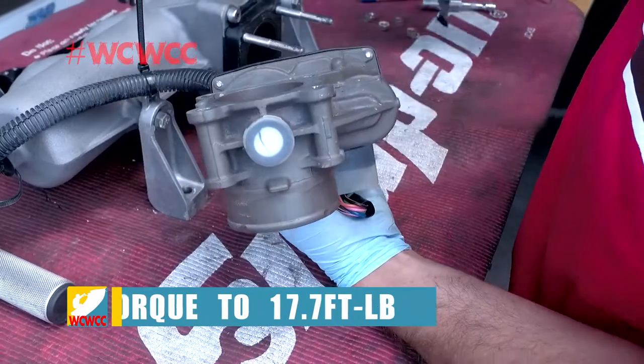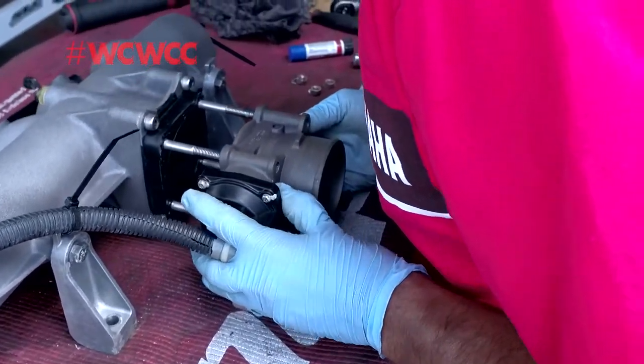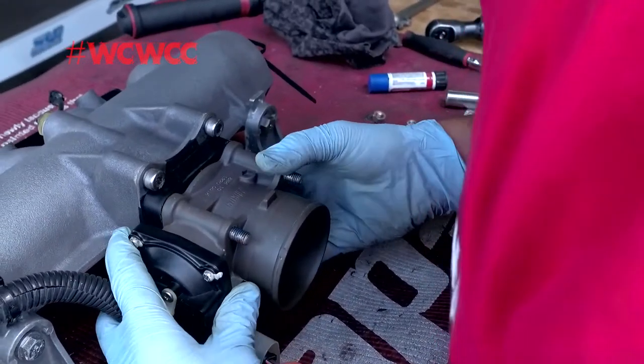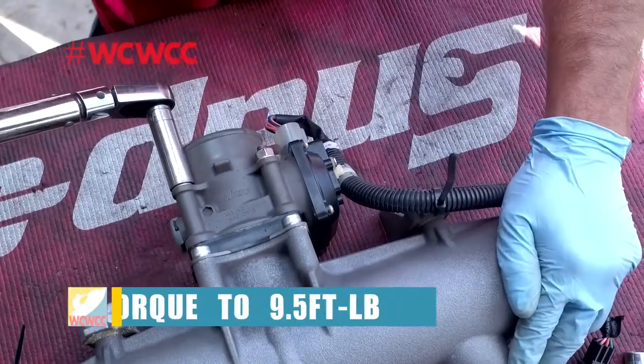Make sure the lip on your throttle body is nice and clean. Then go ahead and place the throttle body back over onto the intake manifold. Get out your click-type torque wrench and torque it down to nine and a half foot-pounds.